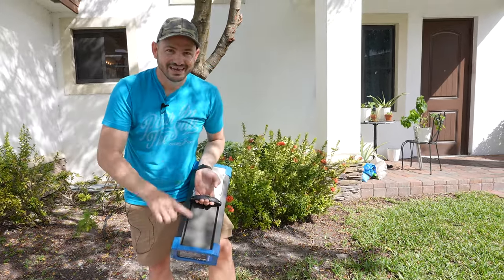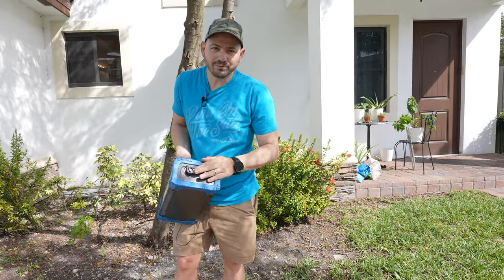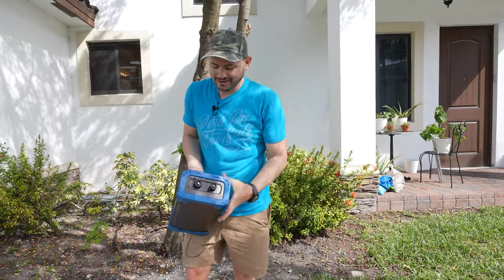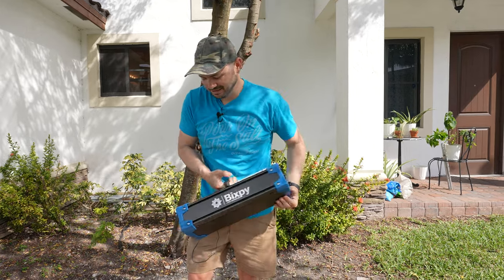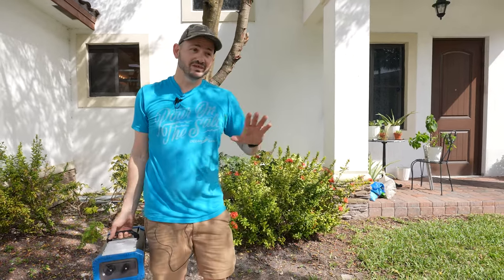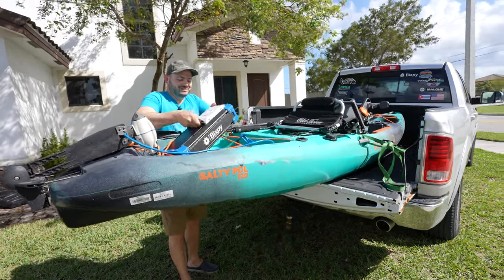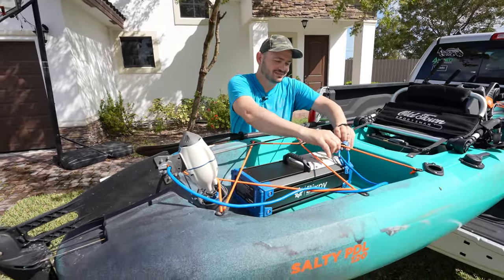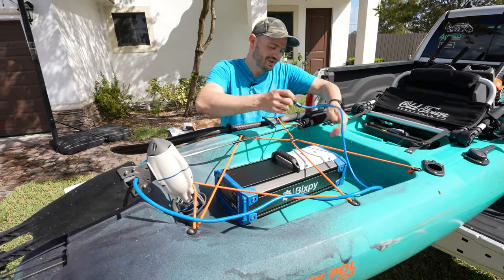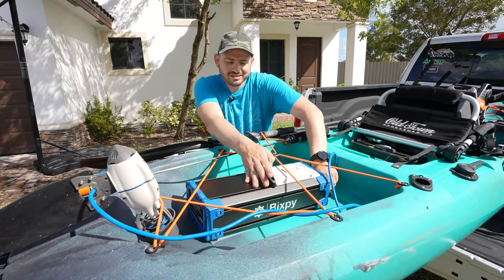It has gear tracks, and I thought of the perfect thing to put right here on this gear track. It only has the charging port and the motor port — that's it — because this battery is designed especially for people who are power hungry and want to go the distance. Everything we talk about will be linked in the description below. Now let's put the battery right here on the tank. It is a heavy battery because of the capacity, but wow, that was easy — it's already plugged in.